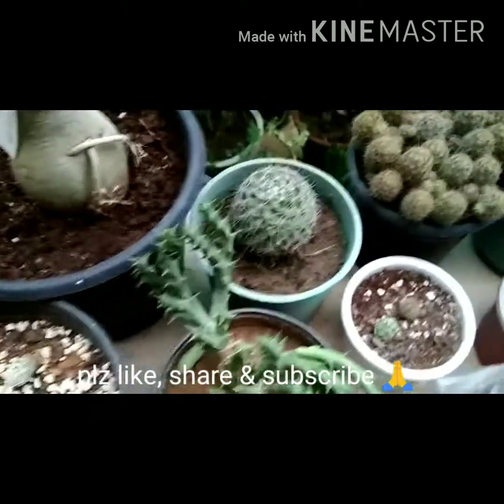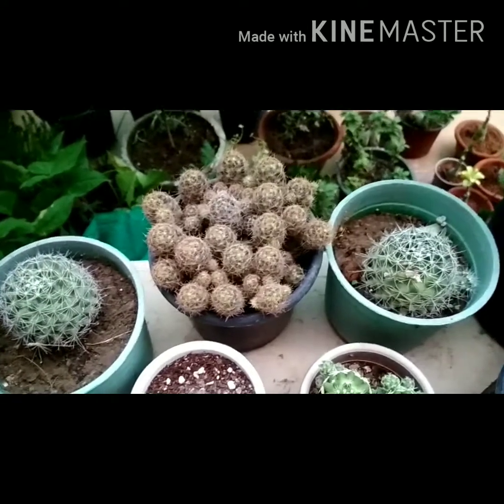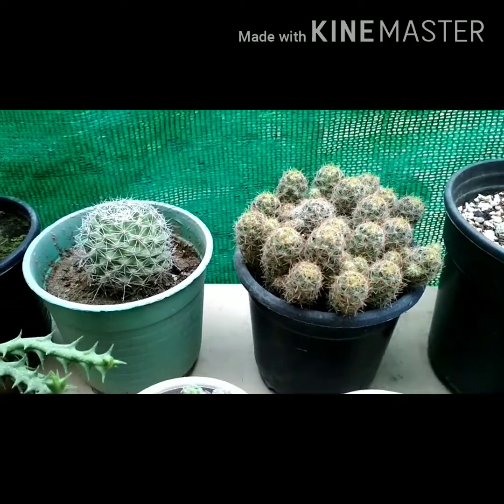You can enhance the beauty of your garden by growing cactus. Friends, press the bell icon to get notifications and don't forget to subscribe to my channel. Thank you.